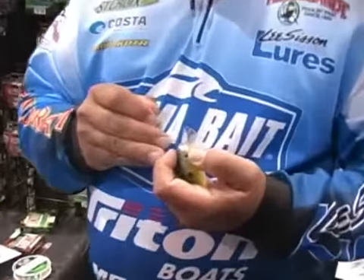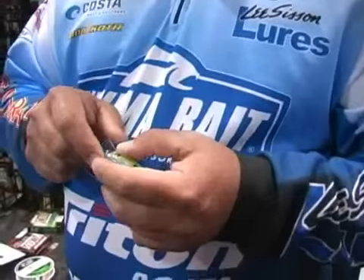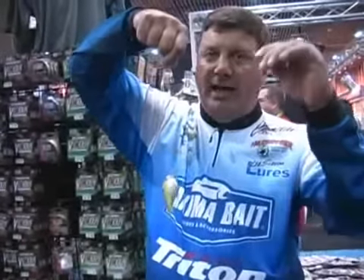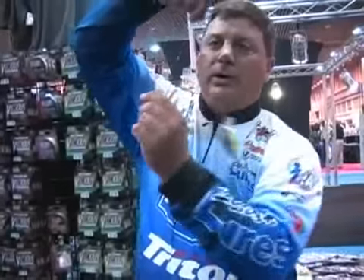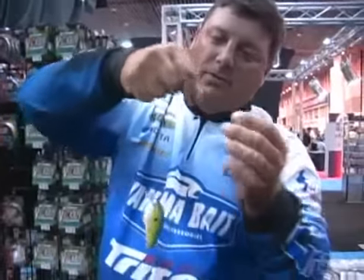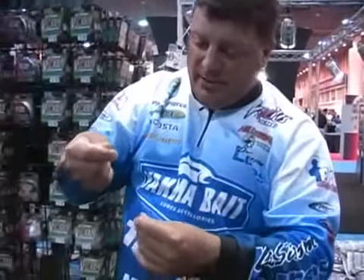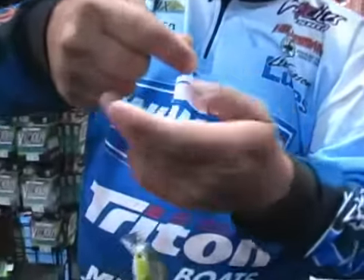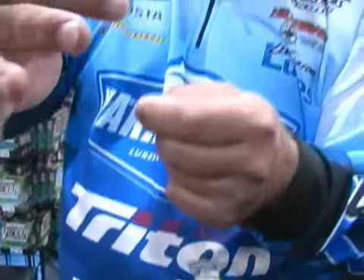Like you would with any other knot, we'll just start by running our line through the eye. We're going to bring it up and pinch the line at the top. Holding the tag end in our other hand, we're going to go around 5 or 6 times. When we get that done, we're just going to hold all that in our hand, then slip the tag end back through the loop we created with all the twisting.